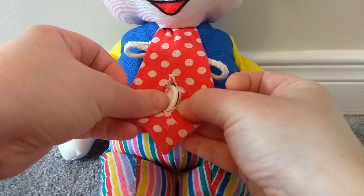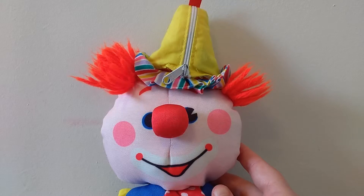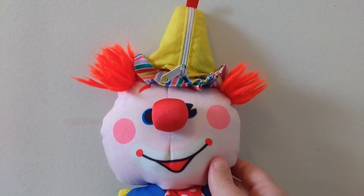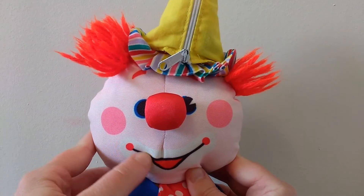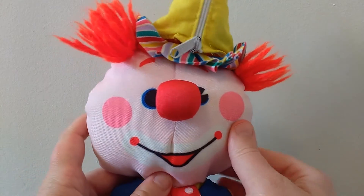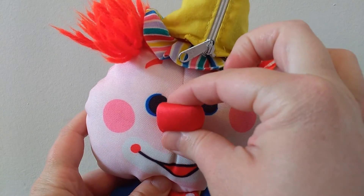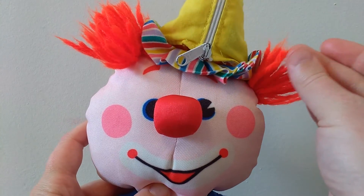Now let's do his button back up on his tie. Next, let's look at the clown's cute little face. Look at his smile, and his cheeks, and his red nose — honk, honk — and his red hair.